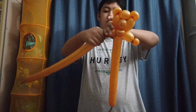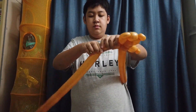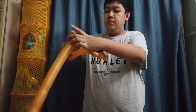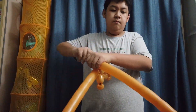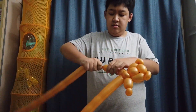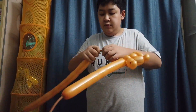Now make the second arm — another three-finger bubble right here and a pinch twist, then a two-finger bubble and twist it inside here.